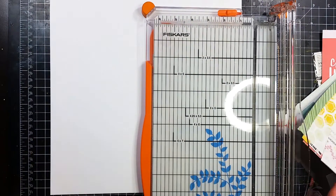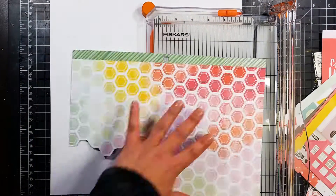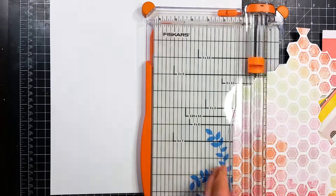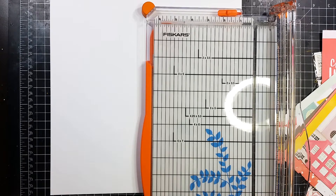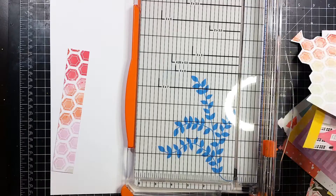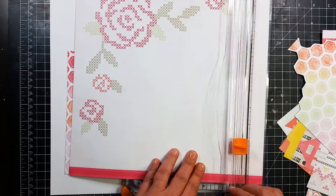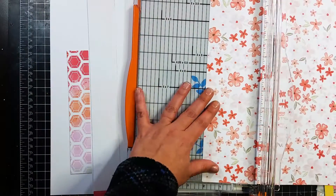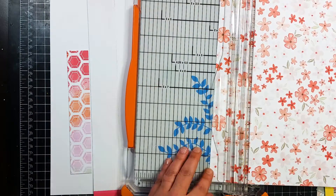First off I pulled out several papers that I thought I might like to use. One of them — the one with all those different patterned stripes on them — I flipped it over and used the white side for my background, and then some of the other ones I fussy cut out some flowers, and I did take a couple of strips.